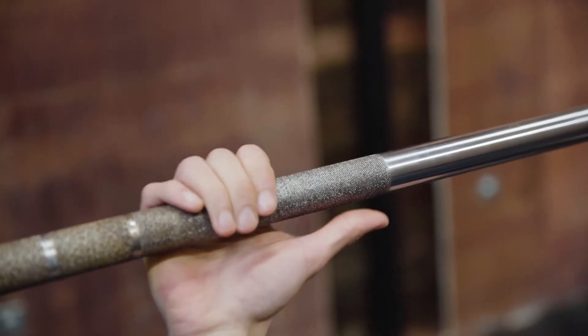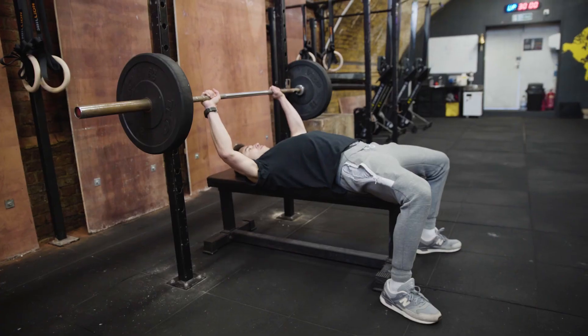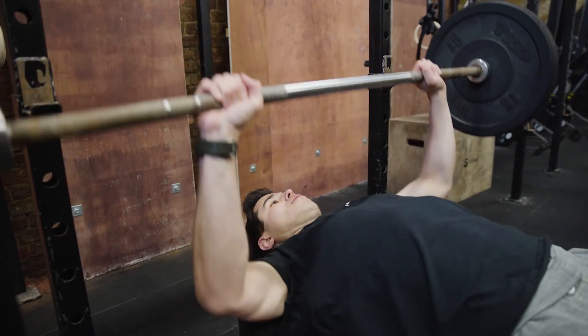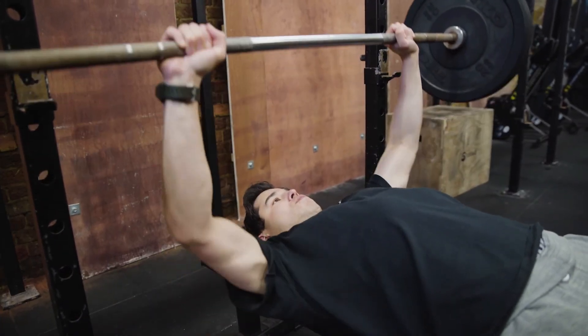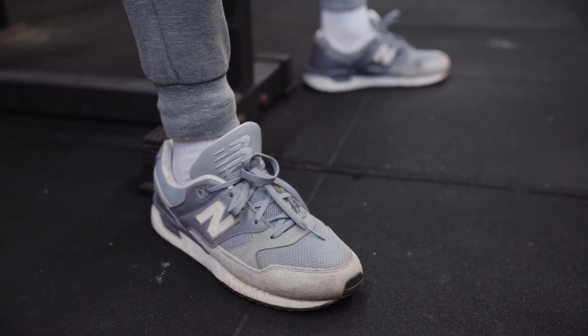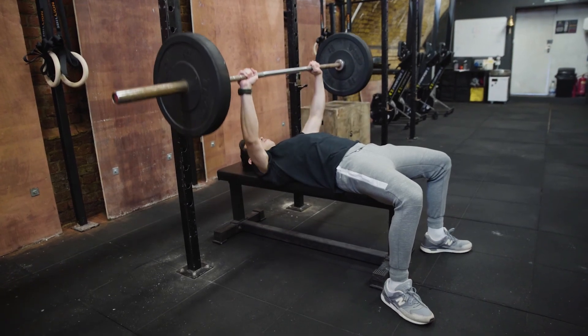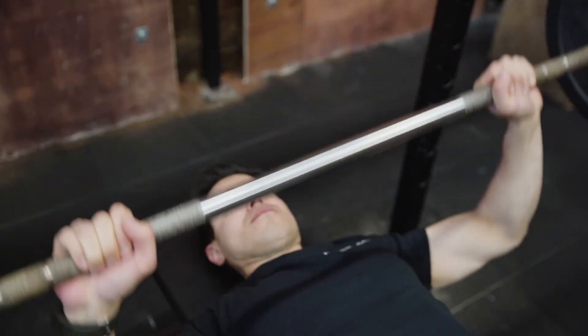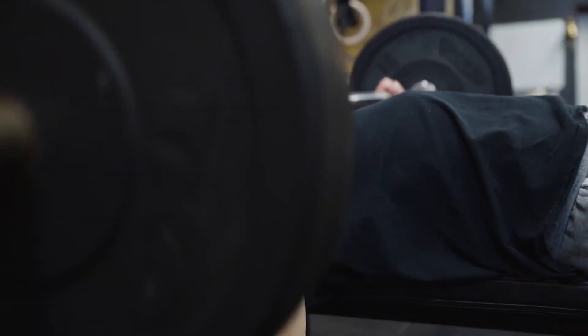Just to recap: grip one hand width out from the knurl, wrapping your thumbs around the bar for a safe position. Elbows are not going to flare out — keep them at a 45-degree angle as you come down. Push into the floor, lower the bar to the chest, then push it back up on the same bar path, exhaling on the way up. Rinse and repeat for however many reps you want to do.